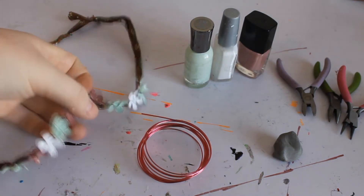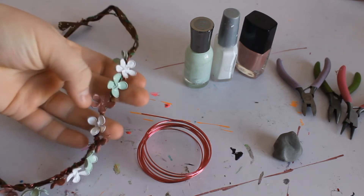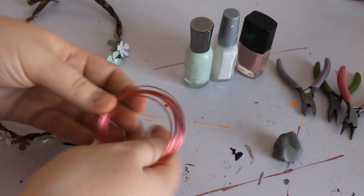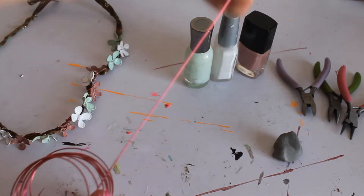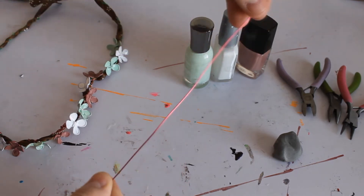As you can see on my headband I have a variety of different flowers. They all look different so I'm going to show you how to do that. You're going to want to get a little bit of wire, probably about seven inches.